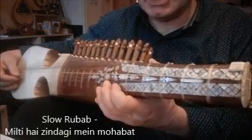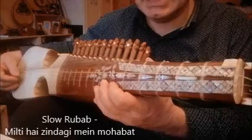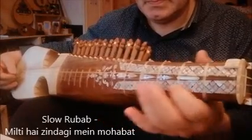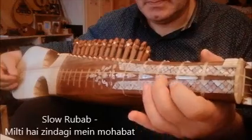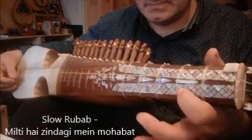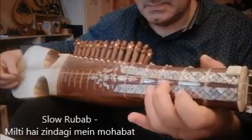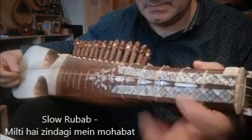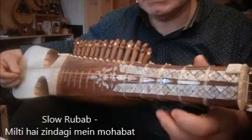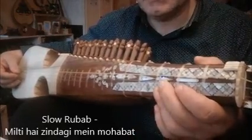Now let's go to Narma 2, starting with High Ga. Repeat this line once. Now the second part of Narma 2.